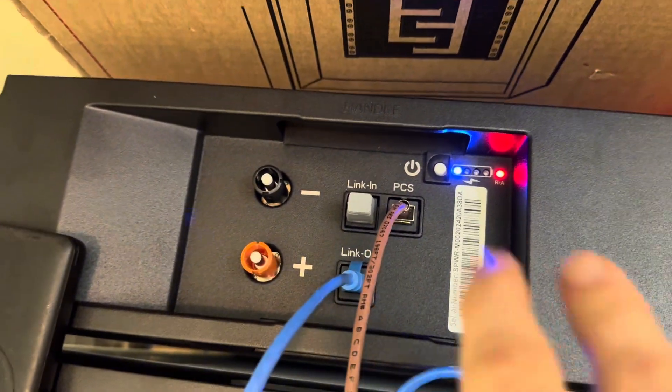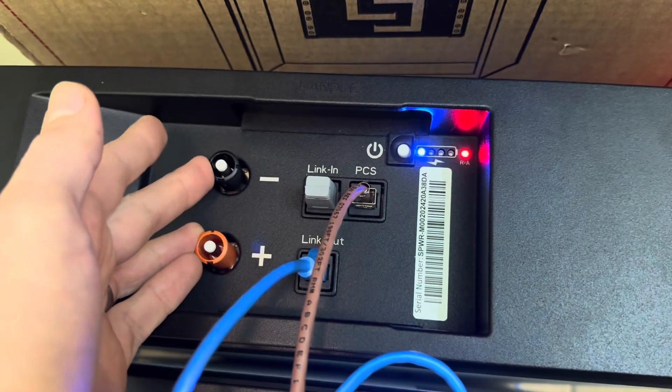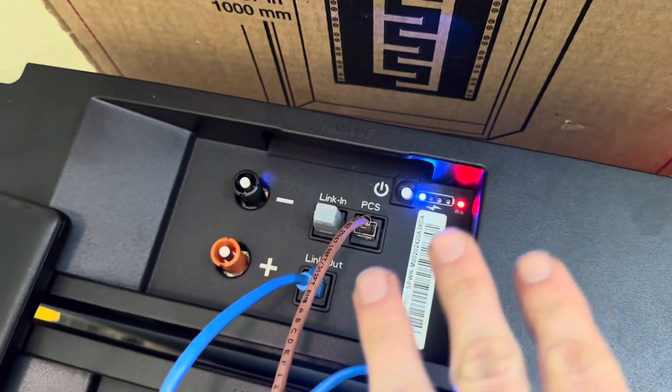Okay, here we go. Red light — voltage is dead. These batteries are essentially offline. That's not very useful, because it only took about 10 minutes to get to that state. We've got to bring that back online to make these usable batteries.